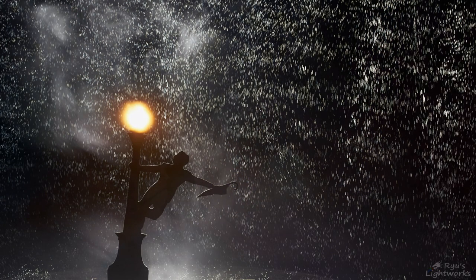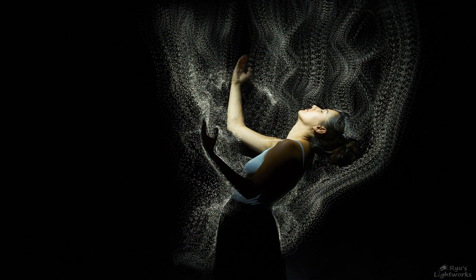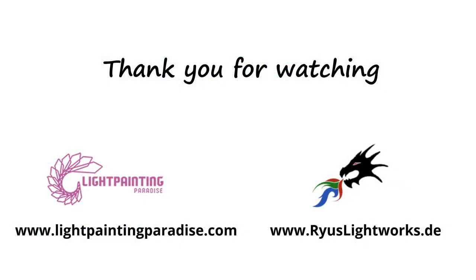This technique can be used for small things like dioramas or also for models in bigger scenes. Take care. Thank you.